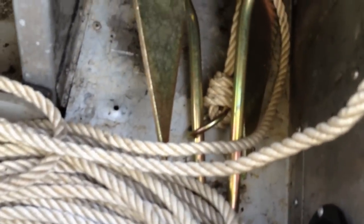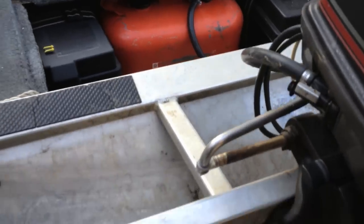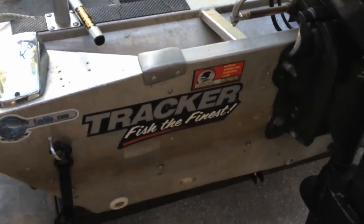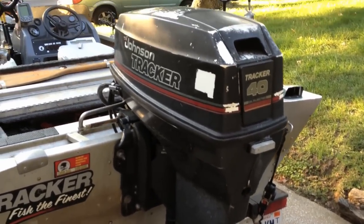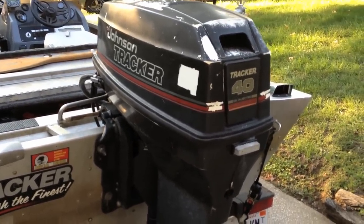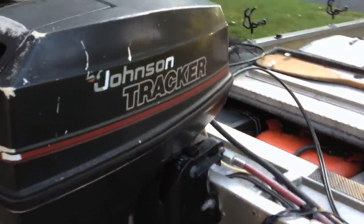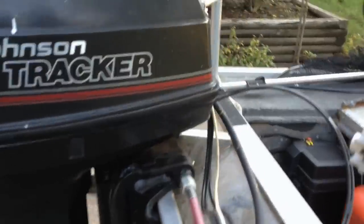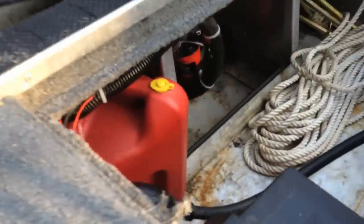I put it where the old oil tank used to be. This is an oil-injected 40-horse, but as a lot of you may know, the oil-injected models of Johnson from yesteryear malfunction quite a bit. So the previous owner had a mechanic take the oil injection off, and now I run mixed fuel in it. Runs real, real good.